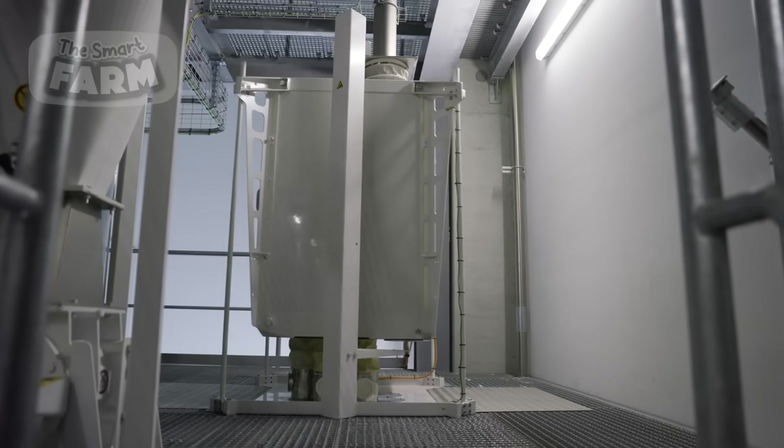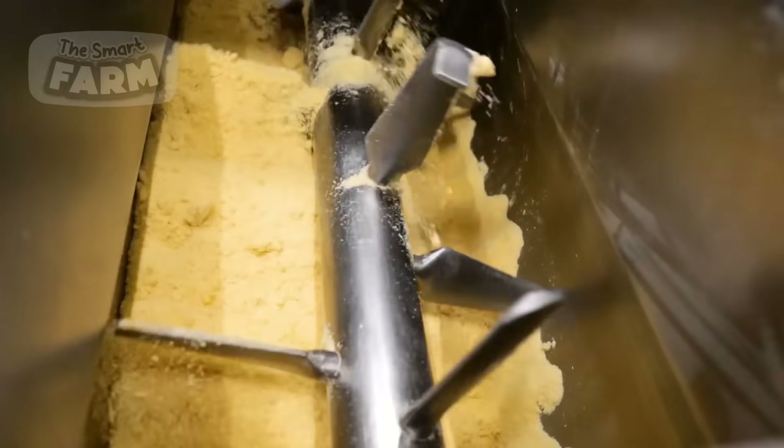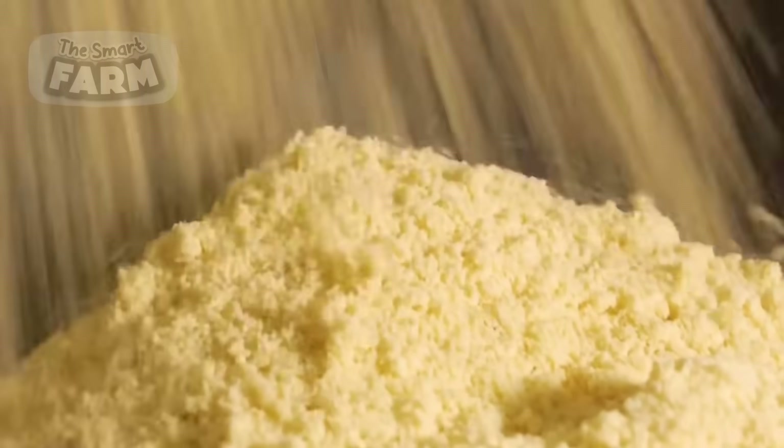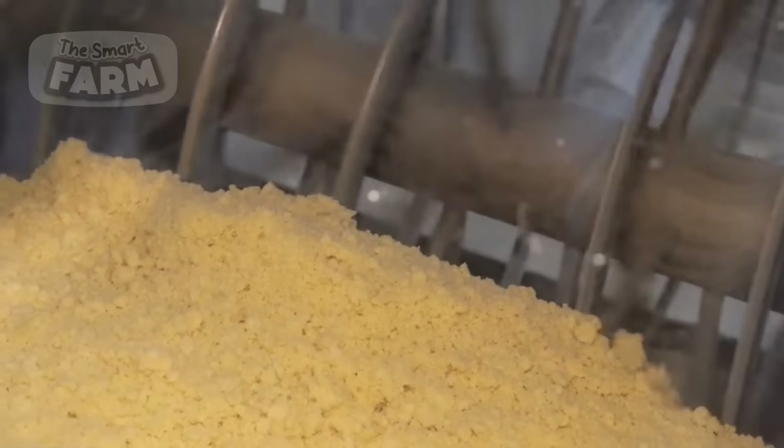Modern milling machinery is highly automated, capable of adjusting the grinding pressure and sifting speed to produce uniformly fine semolina. The semolina is then subjected to a final purification process, ensuring it is free from any residual bran particles.